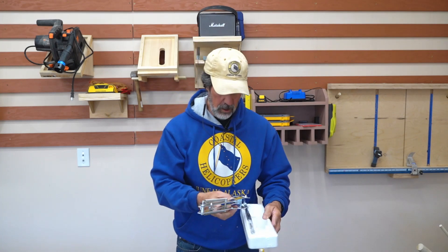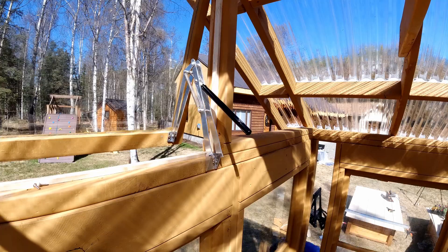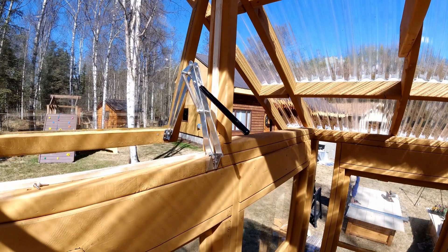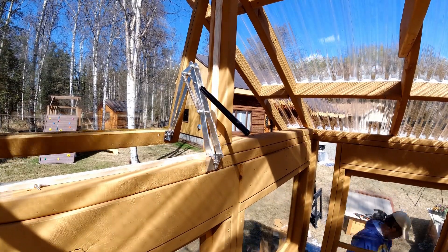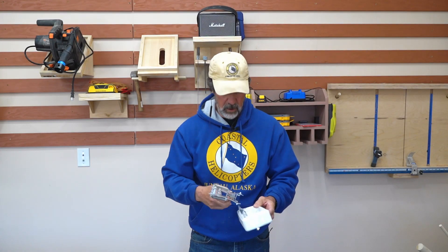Today for the greenhouse, I want to get these installed. They're automatic vent openers. I'm going to use them on my windows. They're really thin, kind of cheaply made. They didn't cost a whole lot, so we'll see if they work on my windows.